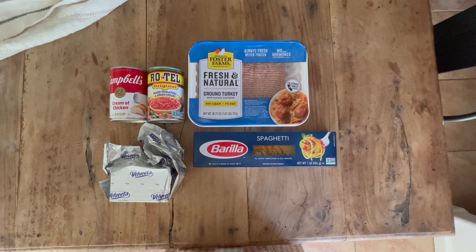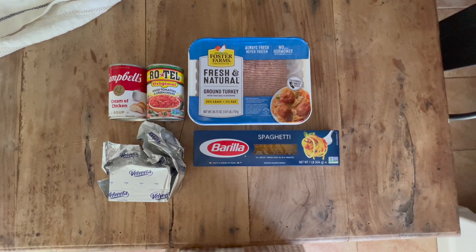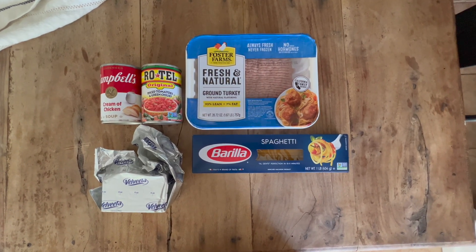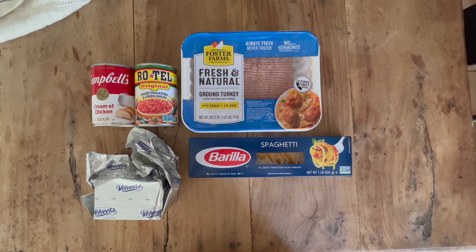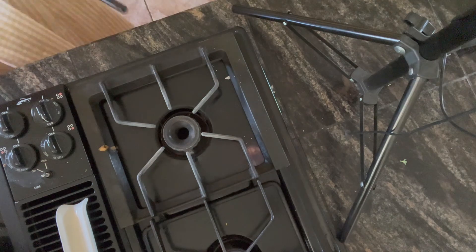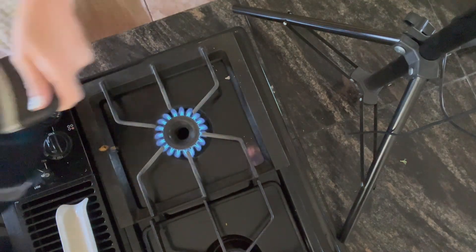First you're going to want to gather all of your ingredients: ground beef or ground turkey, a box of spaghetti, Velveeta cheese, cream of chicken soup, and Rotel tomatoes. I use the original kind but you can also get the spicy kind if that's more your thing. Then you're going to want to light your burner — if your burner is like mine you have to light it manually, old house problems.